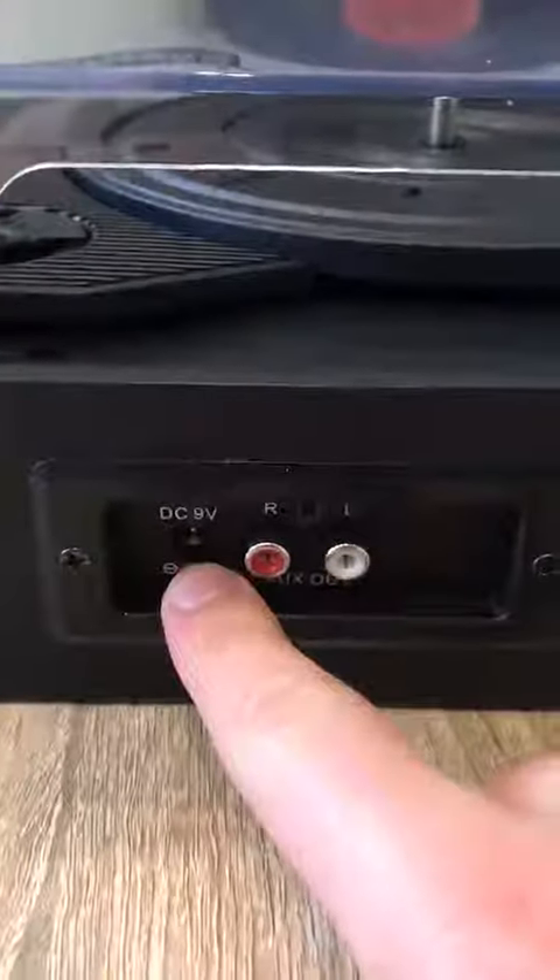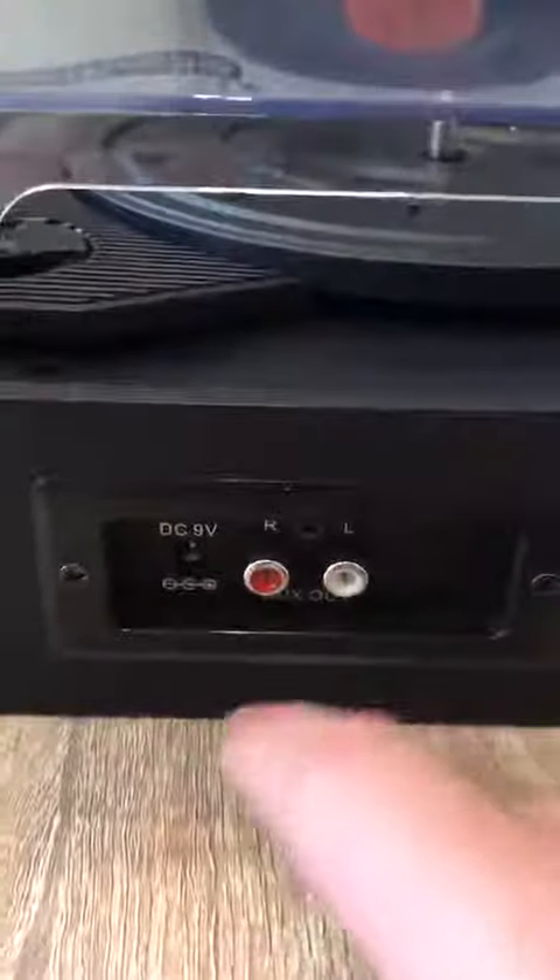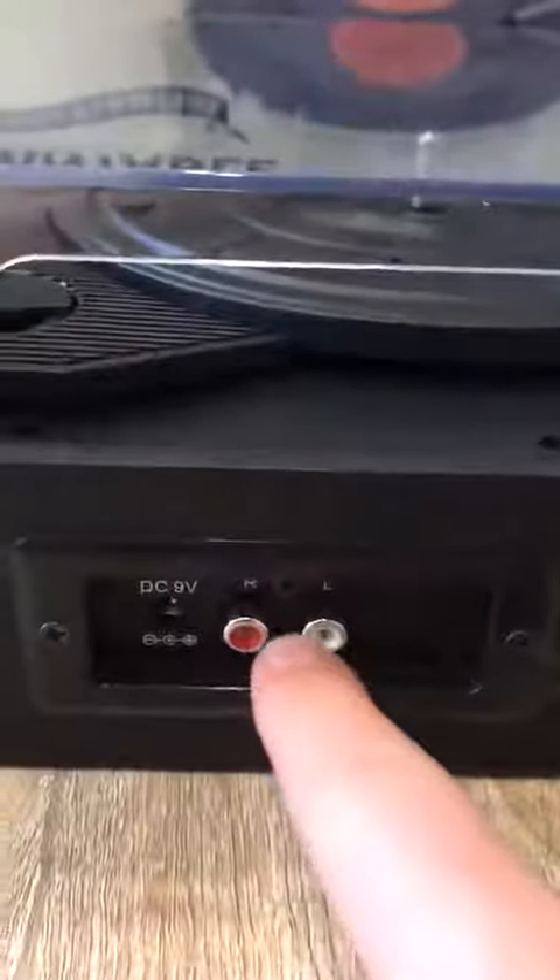So on the back, pretty simple — you've got your power supply in there and your outputs for wiring any speakers.